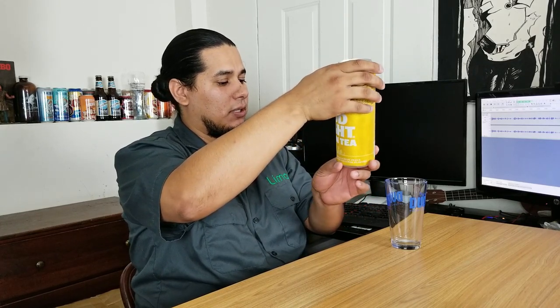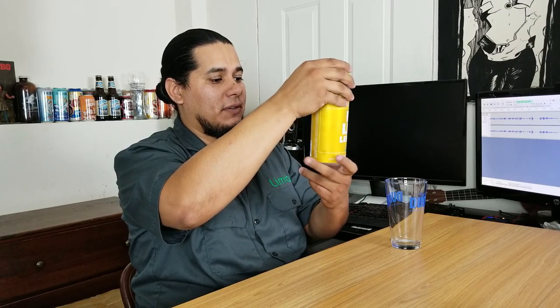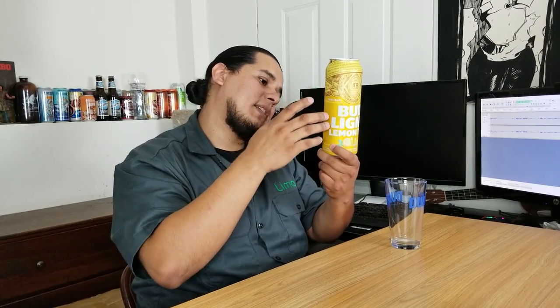It says lager brewed with real lemon peels and aged on tea leaves with natural flavor, so it was actually aged on actual tea leaves. It's 4.2% alcohol by volume and 25 fluid ounces.